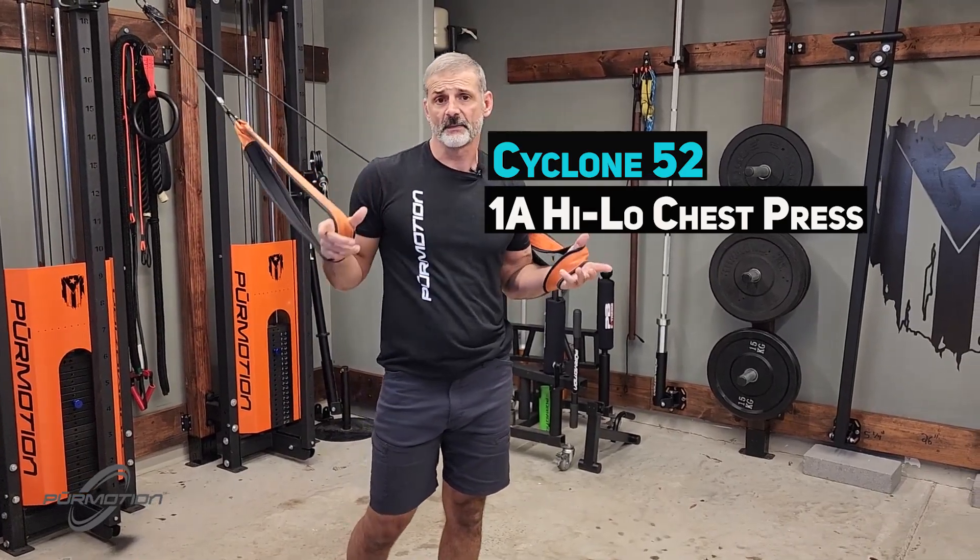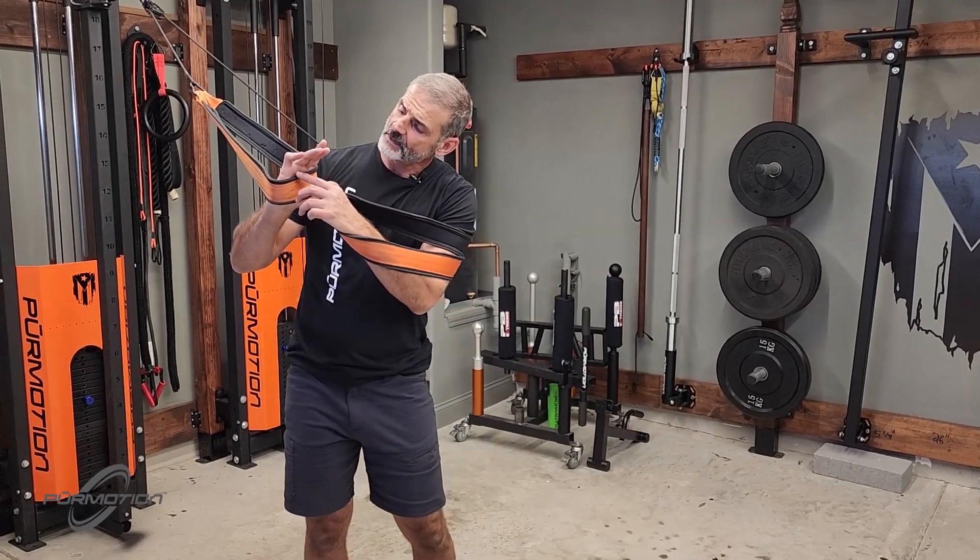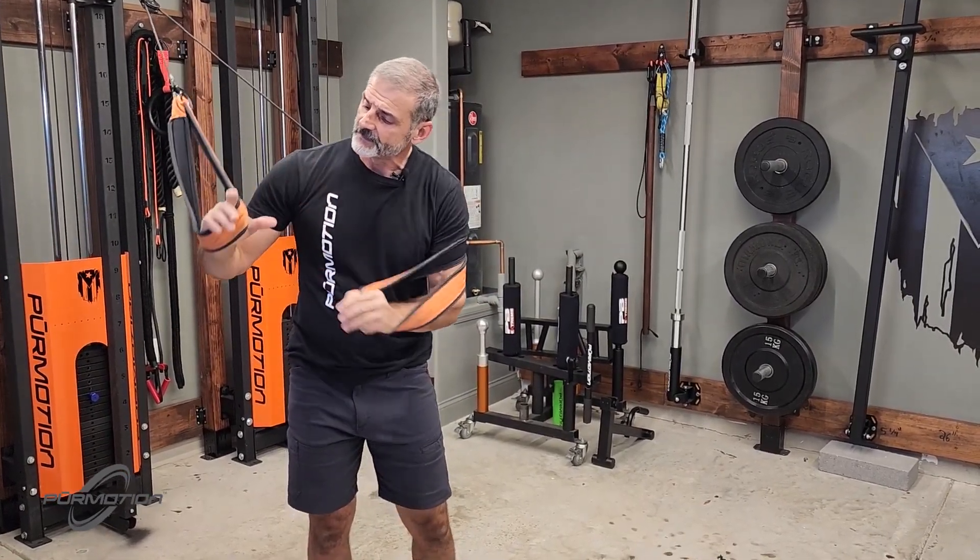Cycle 52 high-low one-arm chest press. Make sure you hold the ultra sling at the bottom of your palm as much as possible right there.